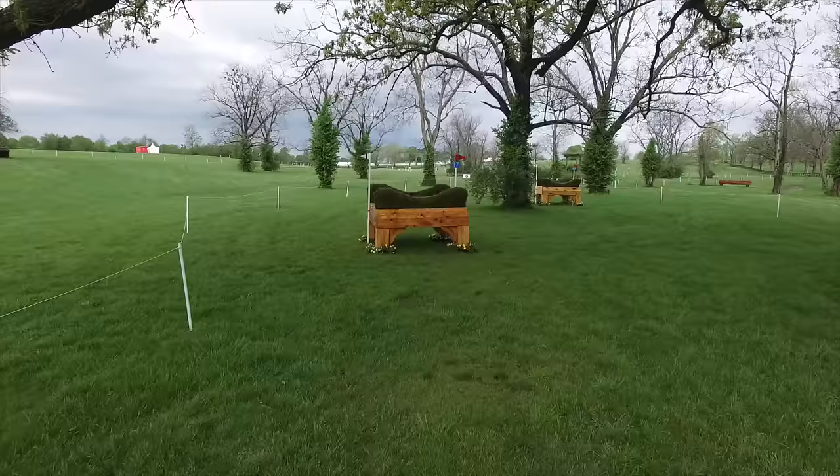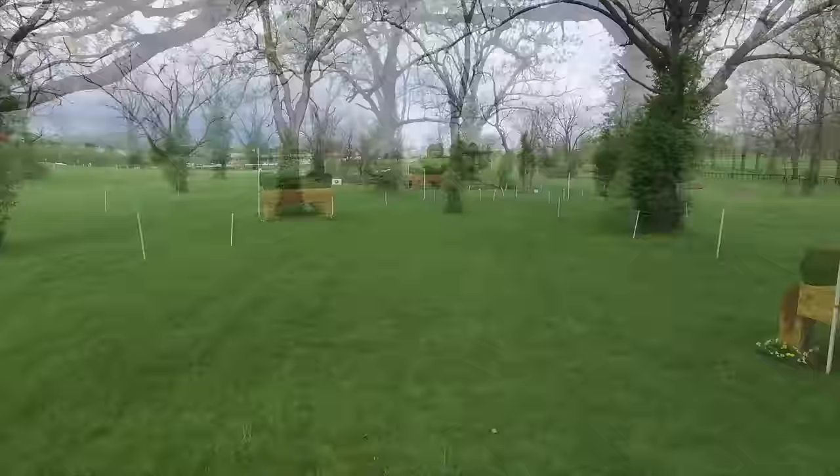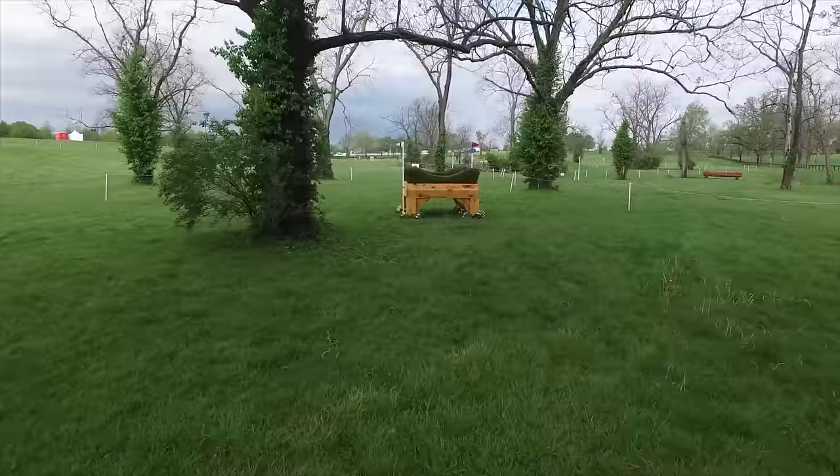At the 17th fence, both of these tables are identical — the rider can choose which one they want to jump. They're both the same size, they're both the same shape. I'm telling my riders: if you go later in the day, you should go to the one where the footing is better in front, because jumping off good footing takes less out of the horse than jumping out of mud.